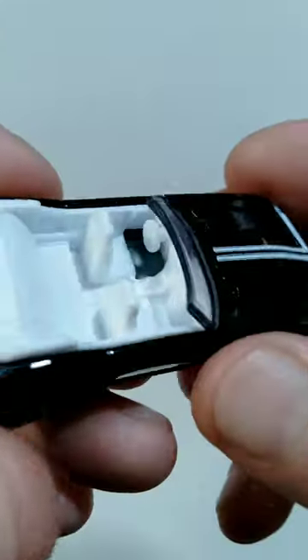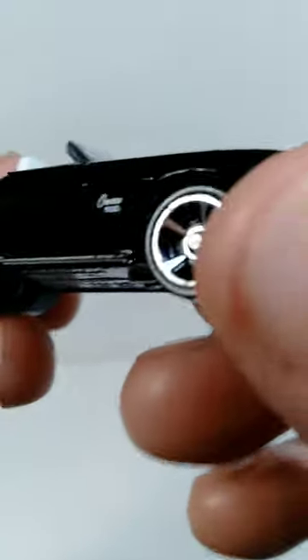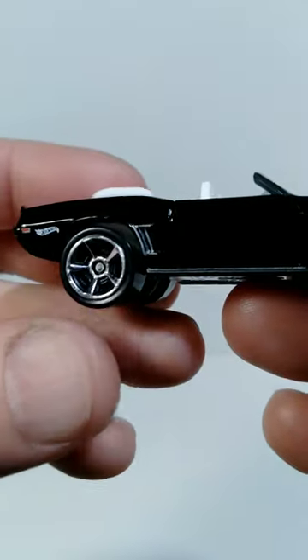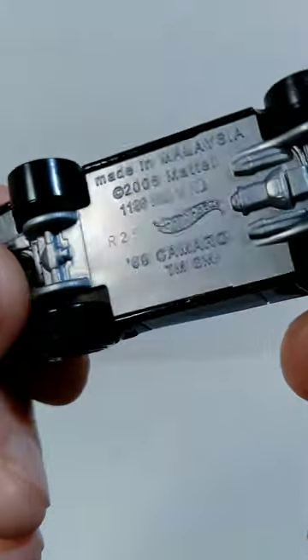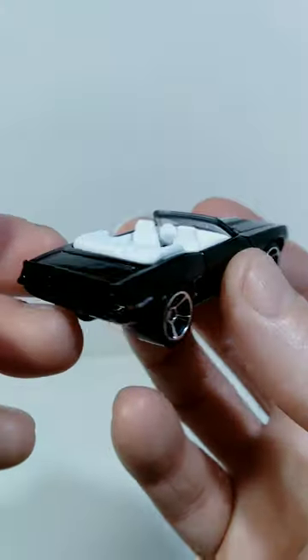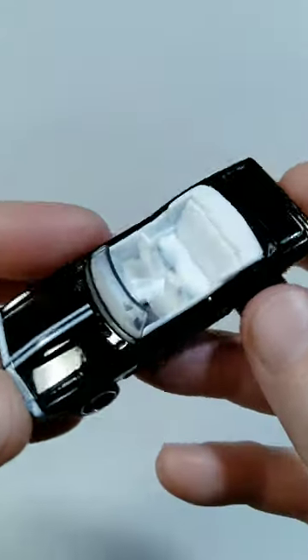You can see the open top shows the all-white interior, and I think that looks fantastic as well. On the side of this, you can see the Camaro SS name is here on the front fender, and they did the five-spoke wheels on this, so I think that looks very cool. On the bottom of this, you can see the original production date on this is 2006. So this is a reissue of an earlier car, but I think this version of it looks amazing, and very happy to have it in my collection.